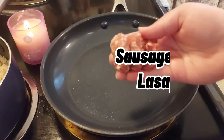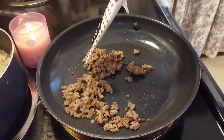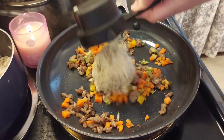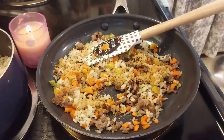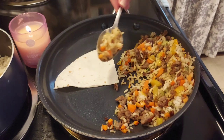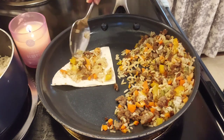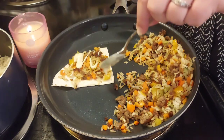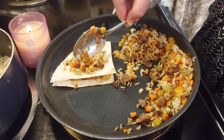First up is the sausage and rice lasagna. I took three tablespoons of sausage and cooked it well, added about a third of a cup of veggies — carrots and peppers — and about half a cup of rice, then a teaspoon of adobo seasoning and stirred it all together. I started layering tortillas cut into fourths, putting a little of that rice and veggie mixture on top, drizzling some thinned-out queso on each layer, then adding another tortilla and repeating until all tortillas and rice were used.